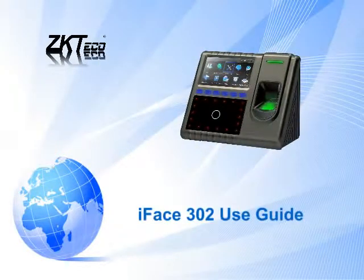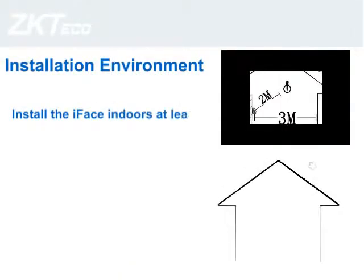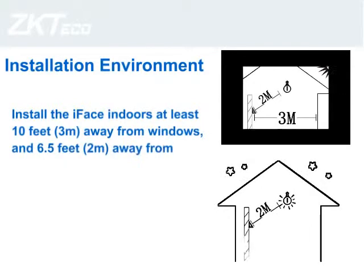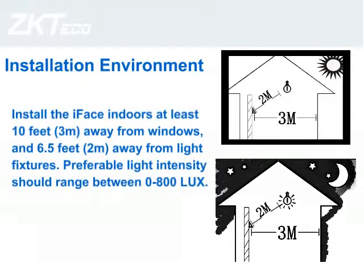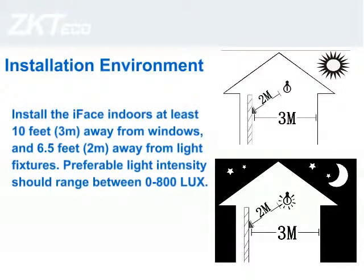I-FACE 302 use guide. Install the I-FACE indoors at least 10 feet (3M) away from windows, and 6.5 feet (2M) away from light fixtures. Preferable light intensity should range between 0 to 800 LUX.